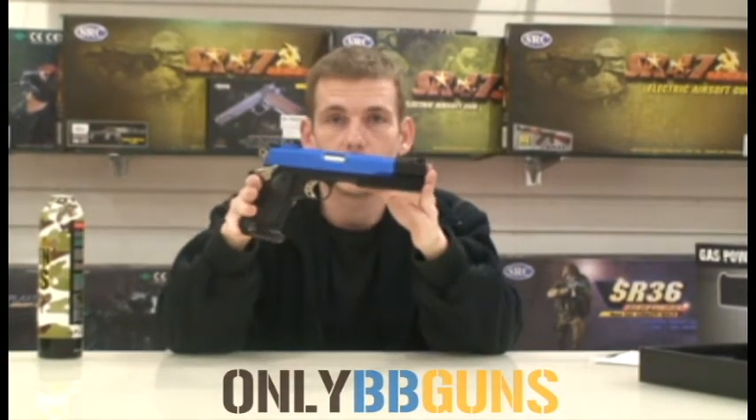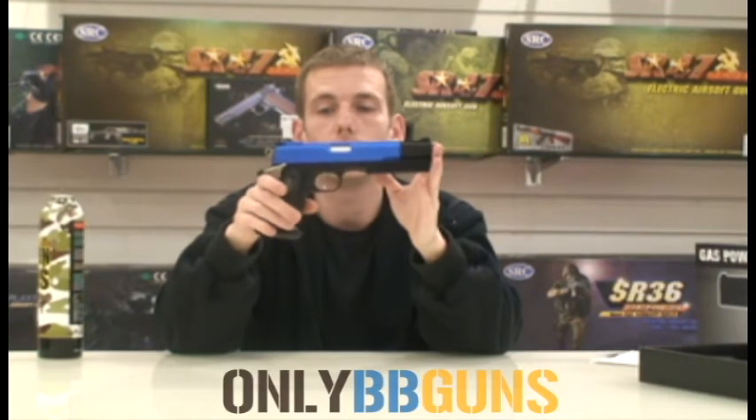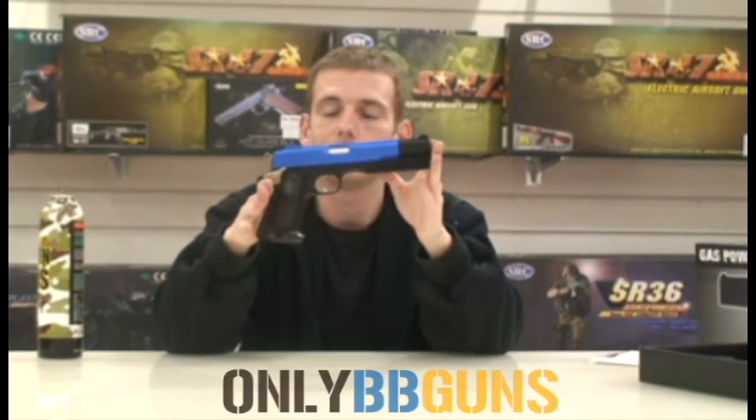This is the HFC HG125. It's on our site, always in stock. If you like what you see, go and have a look.